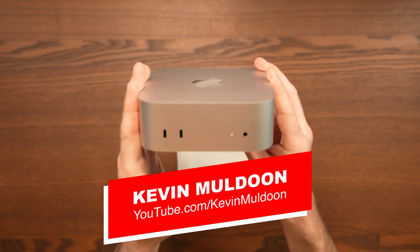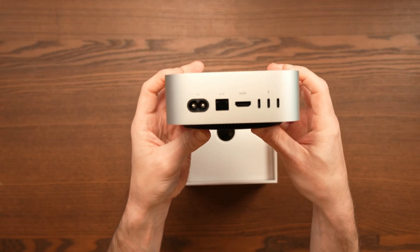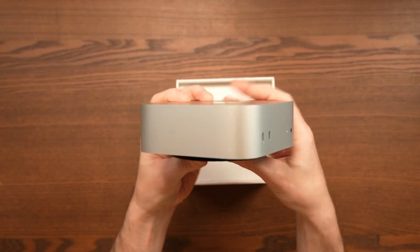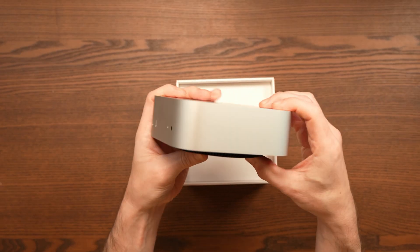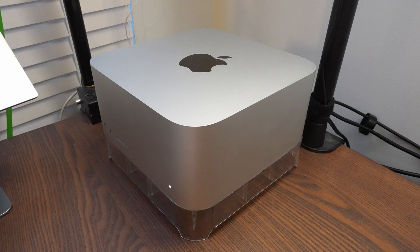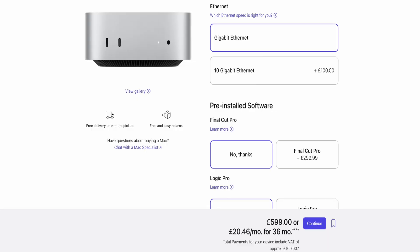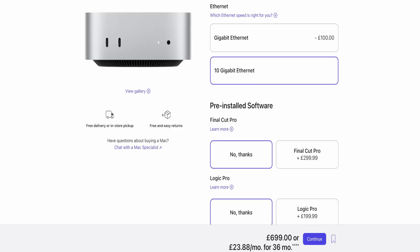When I bought the M4 Mac Mini last year, I opted for the base model and skipped the optional 10 gigabit ethernet upgrade. At the time, spending an extra £100 seemed unnecessary as I figured the standard gigabit port would be enough. But one of my main uses for the Mac Mini this year has been performing hourly Time Machine backups of my M4 Max powered Mac Studio, which backs up to an external SSD connected to the Mac Mini, then synced to my Synology NAS in real time. In hindsight, skipping the 10 gigabit ethernet upgrade might have been a mistake.